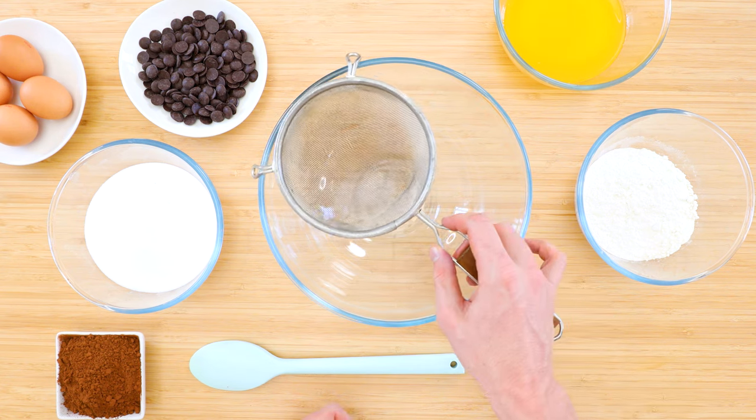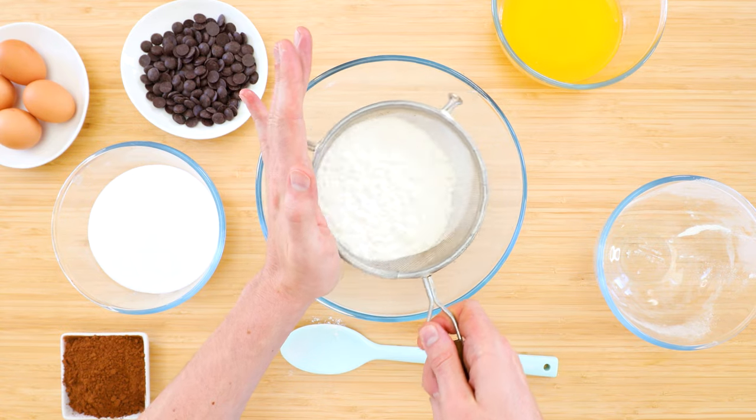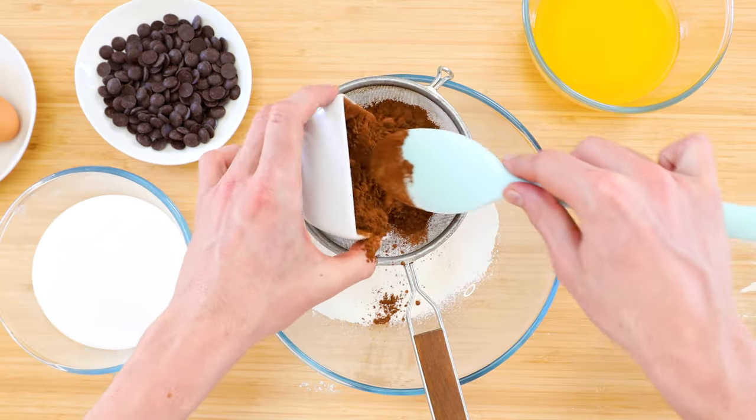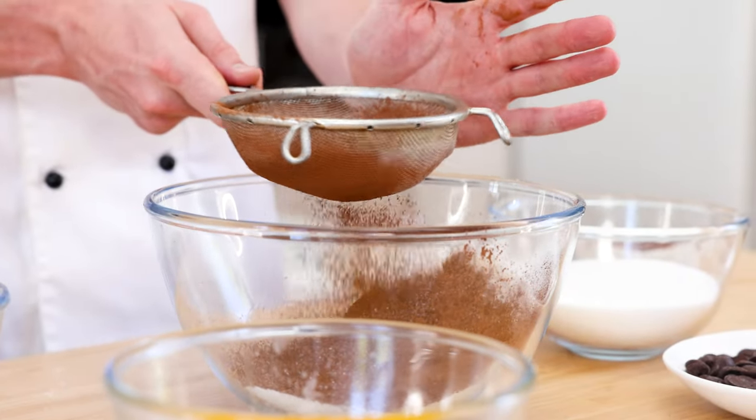Grab a bowl and a sieve and sift together the flour — just regular plain all-purpose flour — and then the cocoa powder. You can use the regular stuff, which is what I'm using here, or if you want it to be a bit fancy you can also use the dutch processed.